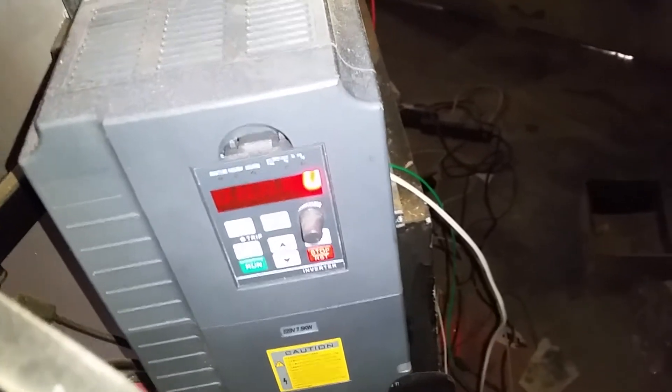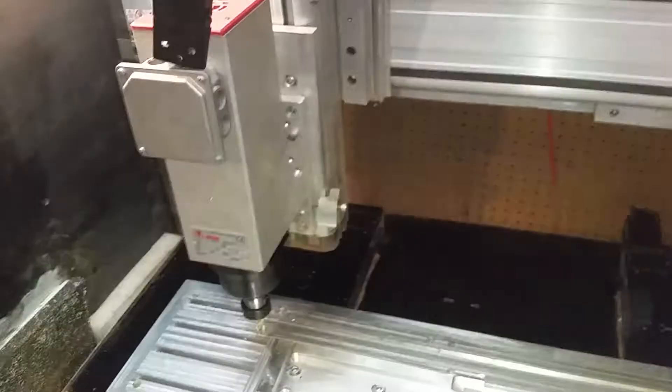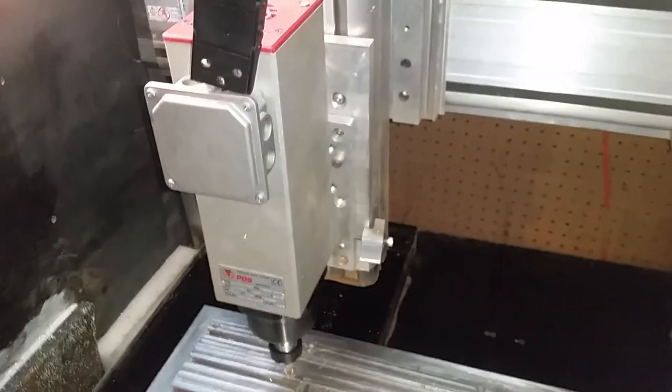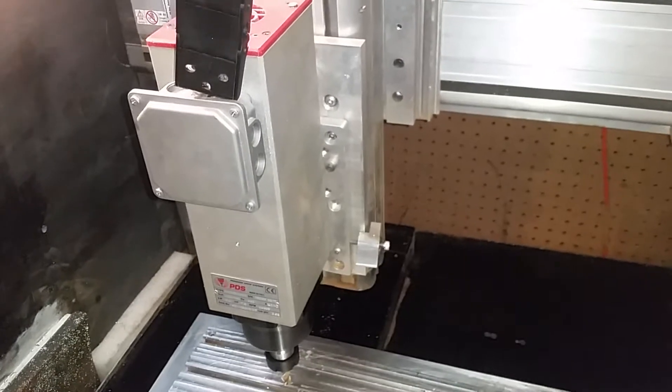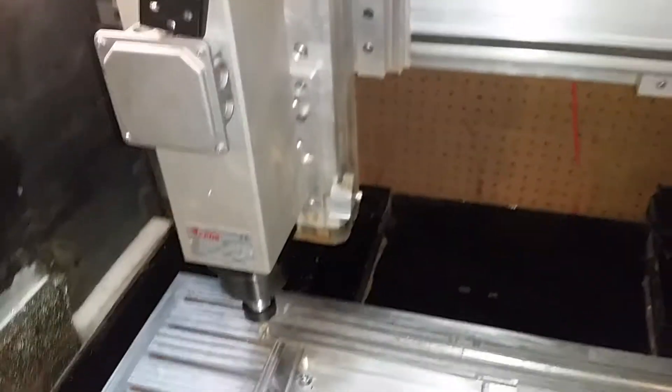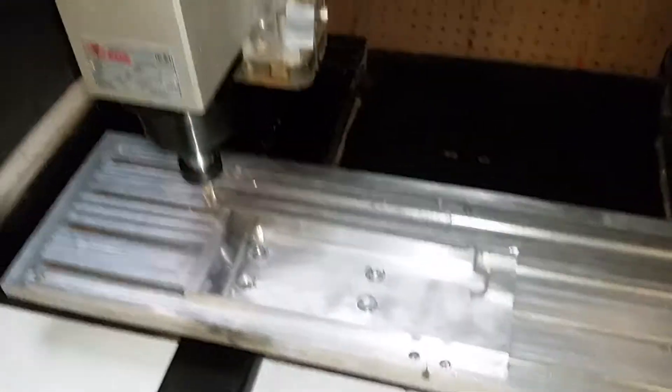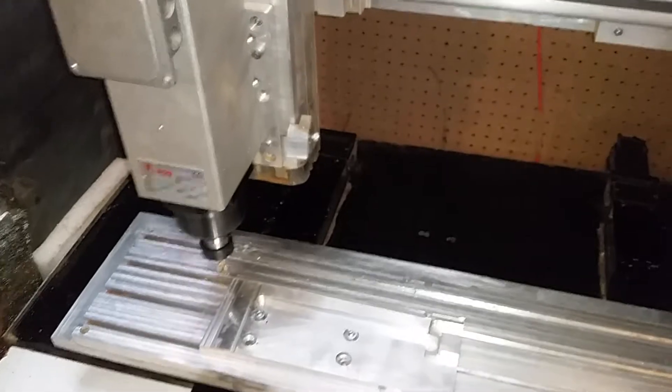PDS ADAS 90 — a 7.5 horsepower, 5.6 kilowatt three-phase spindle about to be fed single-phase power to cut aluminum with a half-inch end mill.